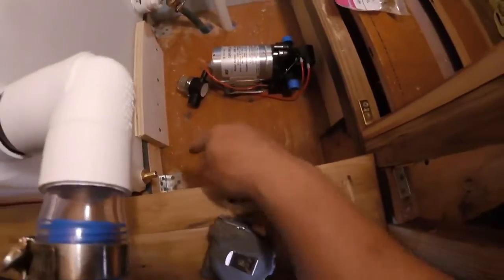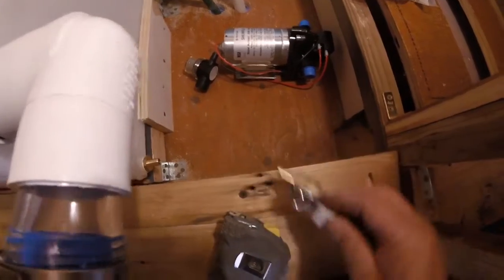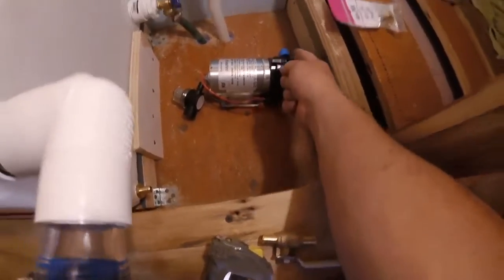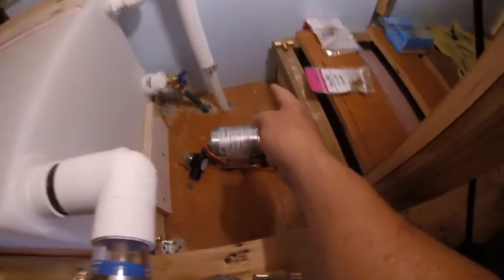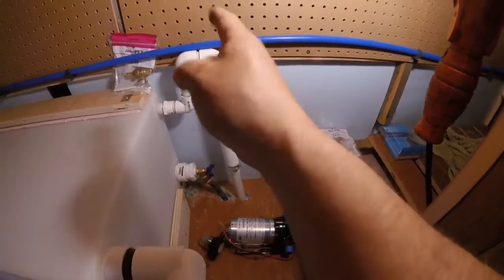Essentially, what's going to happen is the feed will come from here to a shutoff before the filter and the pump. The filter will go right here, water will come out there, and then I'll put an elbow up to a T up here to the water lines already installed from the city water.